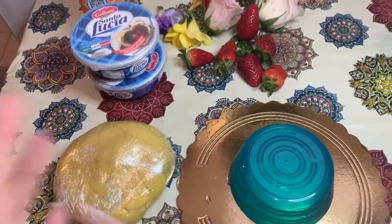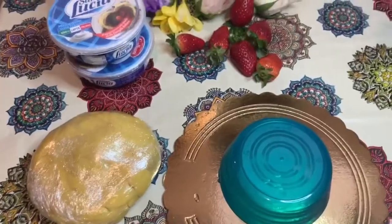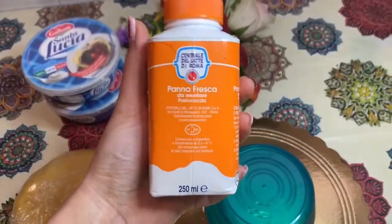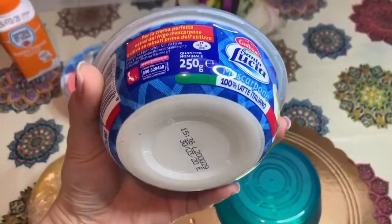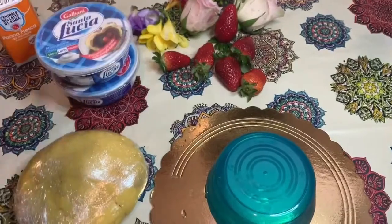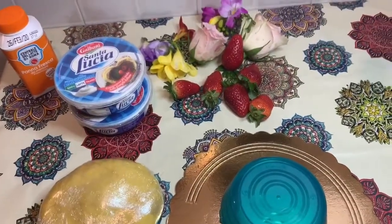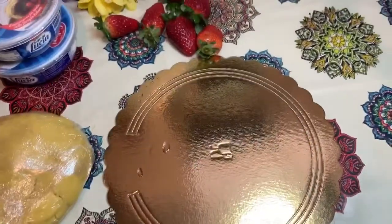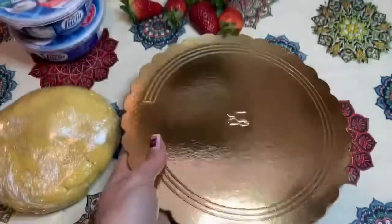Il procedimento è semplicissimo: divideremo la pasta frolla in due parti per andare a ricreare i nostri due dischi. Li ho ricavati da una teglia di circa 20 centimetri di diametro. Andremo a preparare come vedete nel filmato la base e con un'altra coppettina di plastica farò il centro.